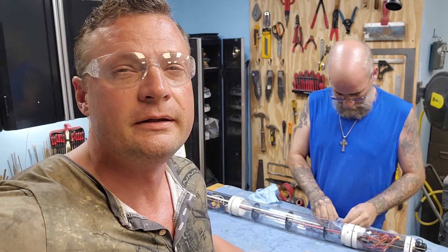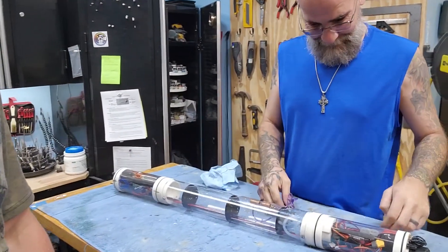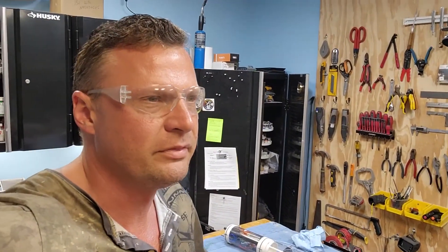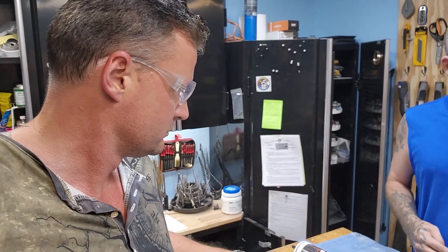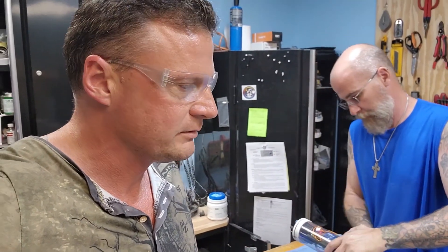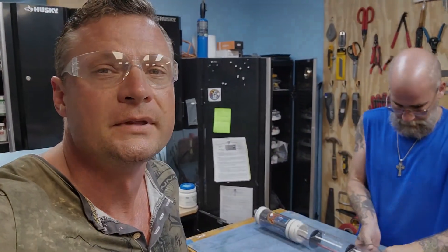Well, that turned out to be a very non-dramatic recertification of this cylinder. Everything worked. One of the linkages was loose in the front — we just tightened it. The battery was dead, but everything else was good. Every once in a while we get lucky.